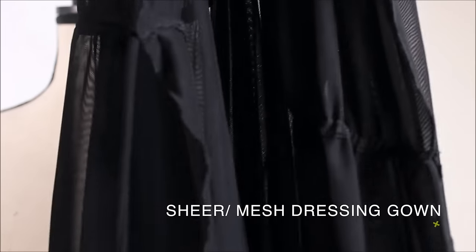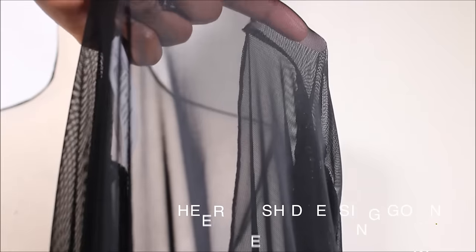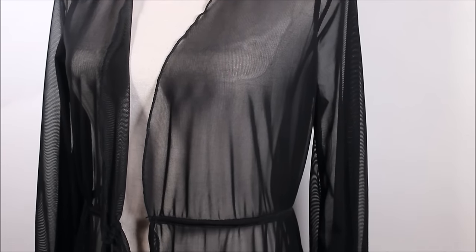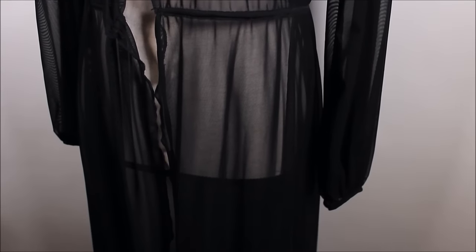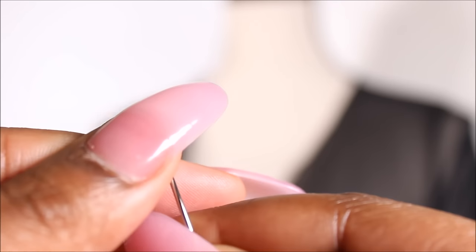I'll be using this sheer mesh duster or dressing gown — I'll put the link down below, it was $39. As you can see, this gown is very plain before, but we're going to boost it out. First you need to thread your needle.